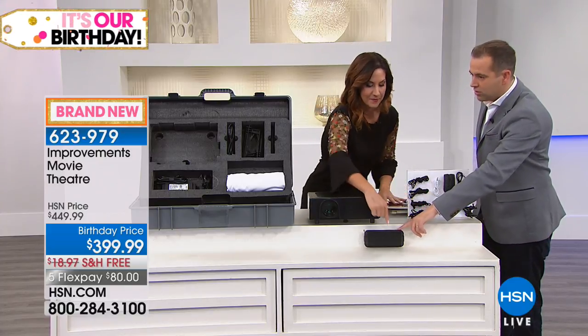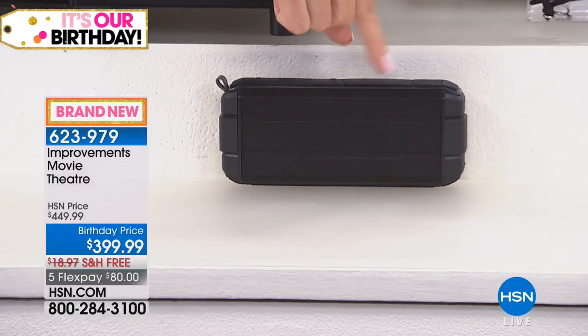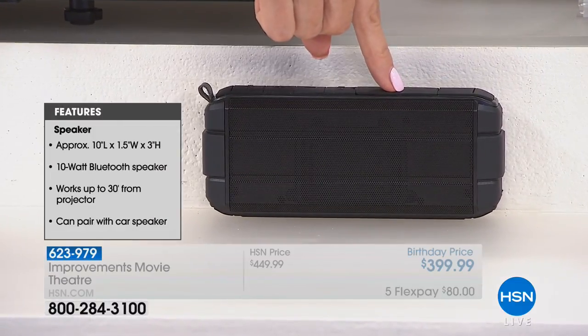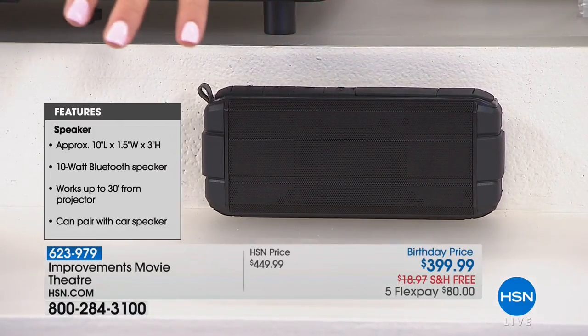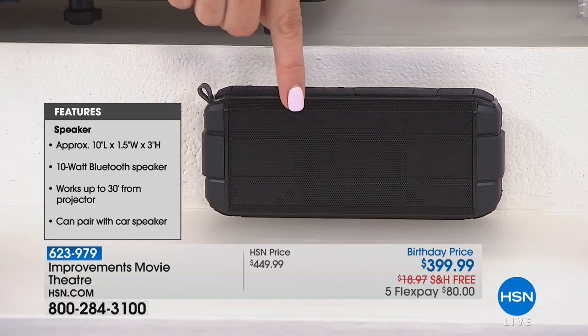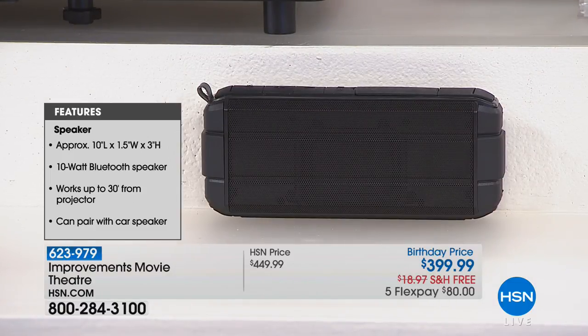The Bluetooth speaker is down here. This is Wi-Fi enabled too — it's a Bluetooth speaker that will work up to 30 feet away from the projector. So wherever you want to set up the party and sit and enjoy, you can take it right with you. It couldn't be more simple. This will also pair with any of your smart devices and play any of the audio.